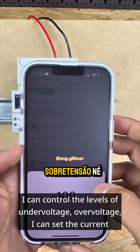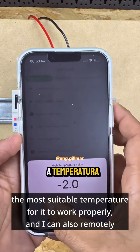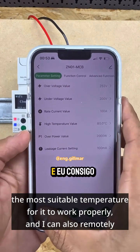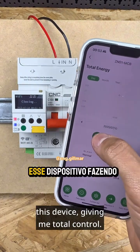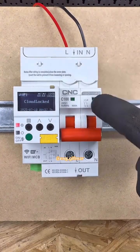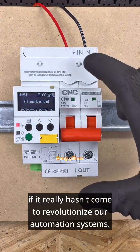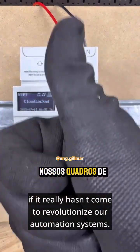I can control the levels of undervoltage and overvoltage, set the current parameters, and the most suitable temperature for it to work properly. I can also remotely turn it on and off from a distance — this device gives me total control, and it really has come to revolutionize our automation systems.